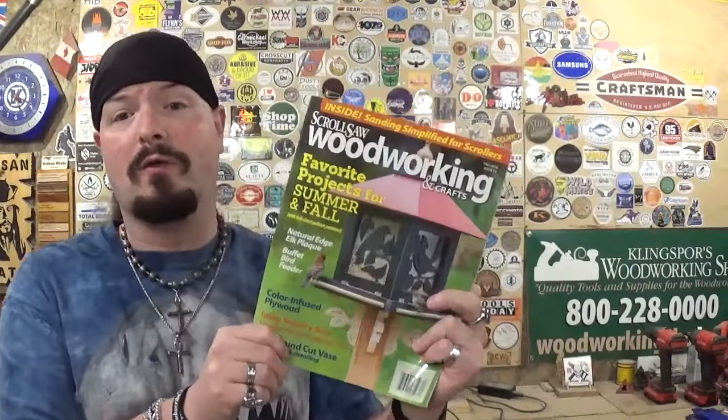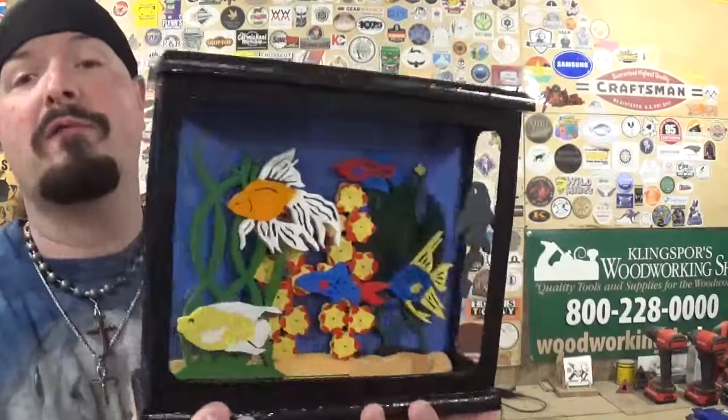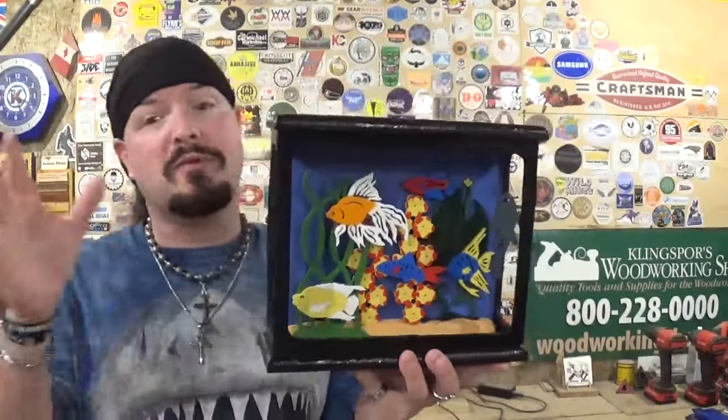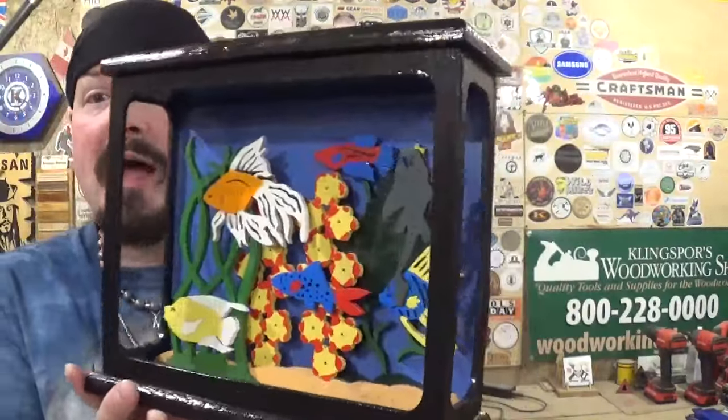Thank you Fox Chapel Publishing and Scroll Saw Woodworking and Crafts magazine for amazing content like this. I know this is a little bit of an older magazine from 2018, so it may be harder to find if you'd like to tackle this project. I hope you guys like the manner in which I've done it. It's a little bit more involved project than I typically do here — if you'd like to see more projects like this, please let me know in the comments below. I had a lot of fun making this project. If you're new here, please subscribe to the channel and follow me across all my social medias under the Artisan Pirate name — links are always in the description below. That's about all for this one, and remember: if I can make it or do it, so can you. I'm the Artisan Pirate — take care and I'll see you guys real soon.